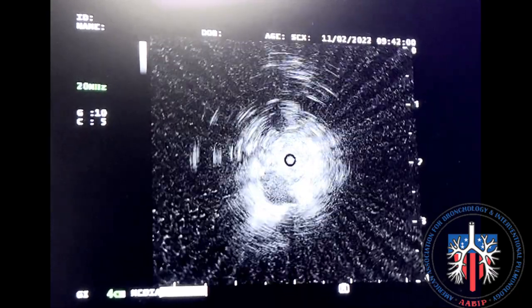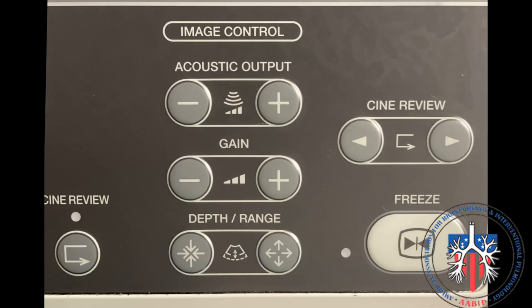Date, time, and patient identifiers can also be entered. Use these buttons on the keyboard to control gain, depth, acoustic output, and to freeze and unfreeze the ultrasound probe.